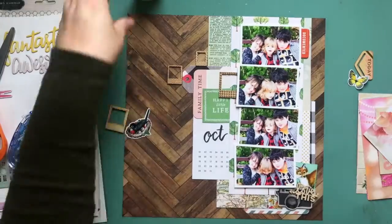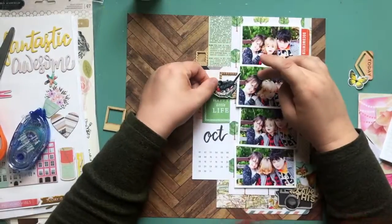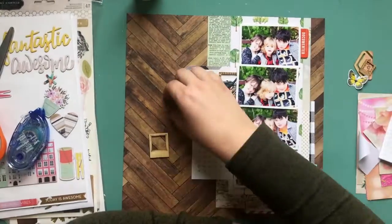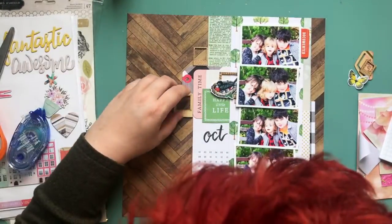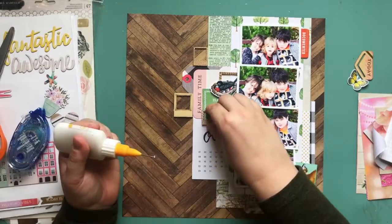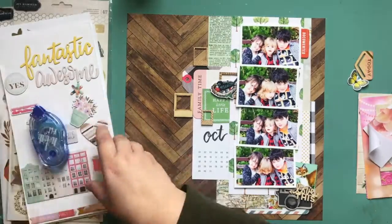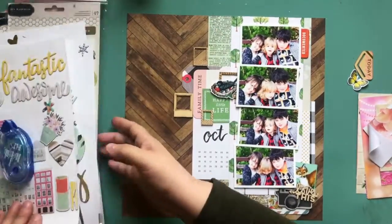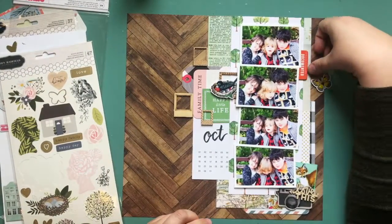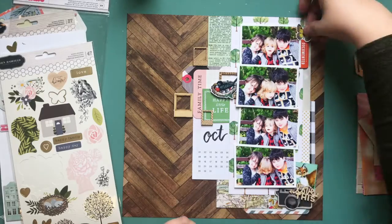It kind of sucks when our favorite shops close, but it's hard to keep a store like that afloat in a smaller community. The Polaroid frames were tiny and really cute — I thought they'd make a neat little feature on a page. I never used them and bought them quite a while ago, so I decided to use them here since we're focusing on photos. I'm lining them up in different spots and can't decide if I want to use three or four.